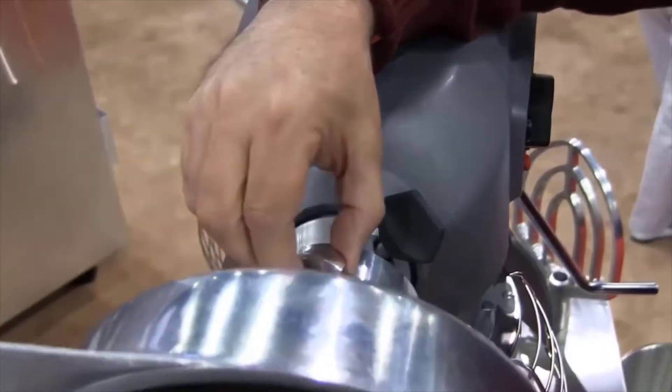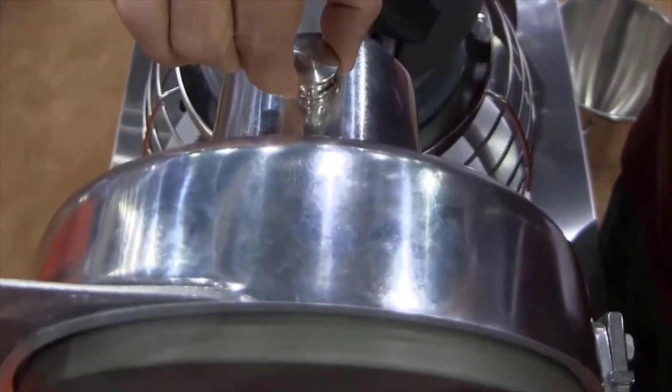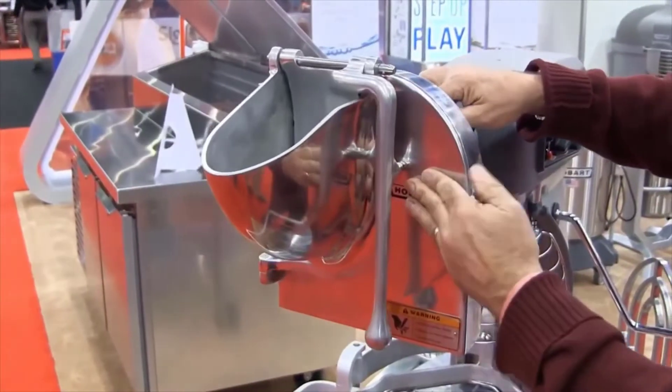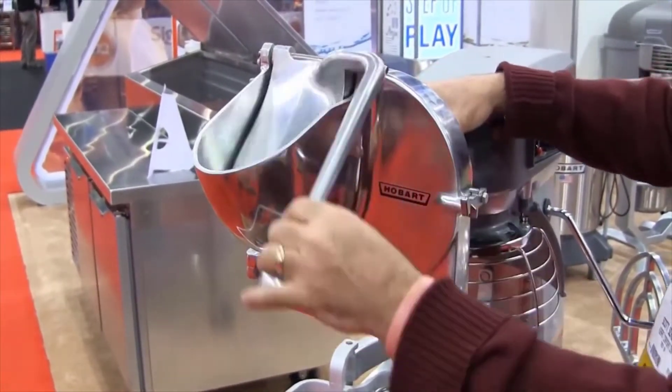Lift this pin, lift it up, the plate pushes in, you drop it down and it's secure. Shut it and you're ready to operate.